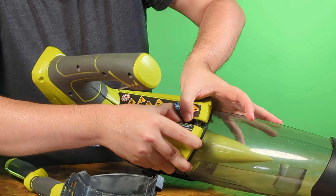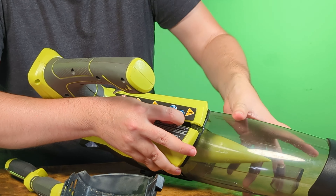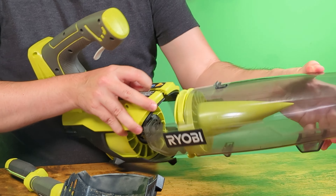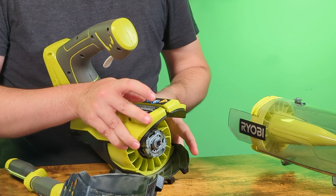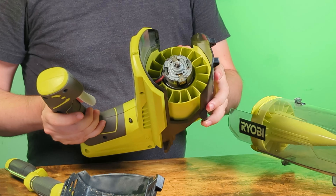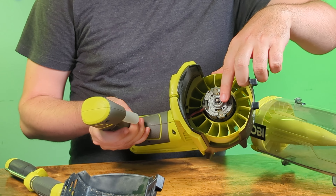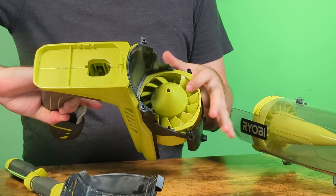With those out of the way you can take the flathead screwdriver and kind of open up this top portion. You'll see that this plastic is holding the top of this front part in place. So once you spread this out, this entire thing will just slide forward. And now we can see the motor, and this is the shaft that we'll need to clamp onto with our crescent wrench, and on the other side these are the damaged blades.